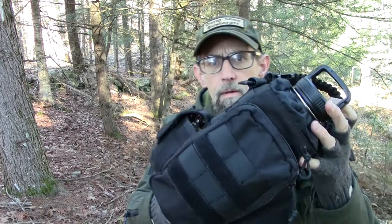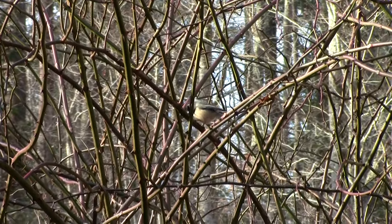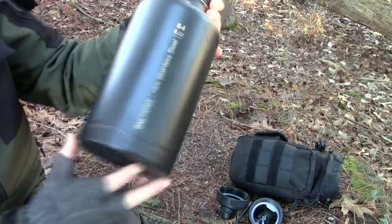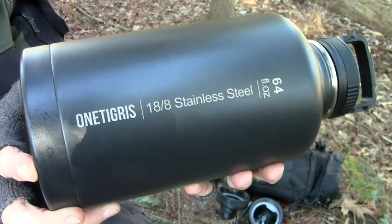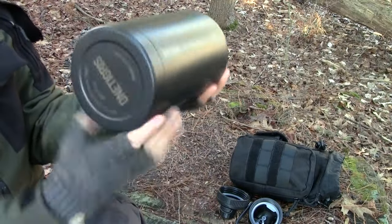Welcome to Doug Shoe Bushcraft. Today we're looking at the One Tigris half-gallon water bottle. It's stainless steel, double wall insulated.